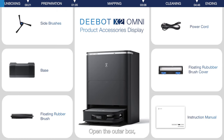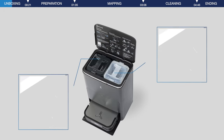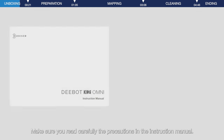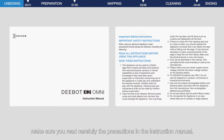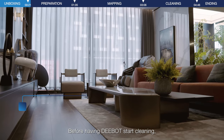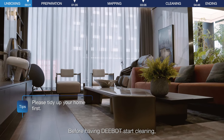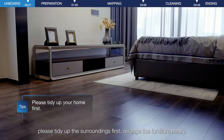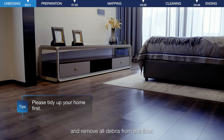Open the outer box, then take out the product and accessories. Make sure you read carefully the precautions in the instruction manual. Before having D-Bot start cleaning, please tidy up the surroundings first, arrange the furniture neatly, and remove all debris from the floor.